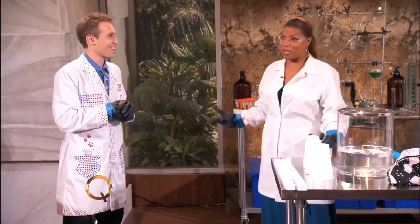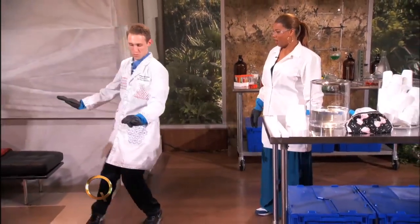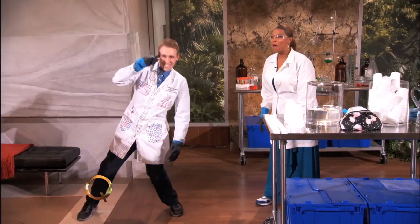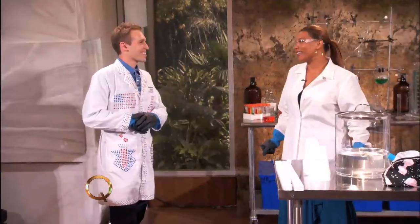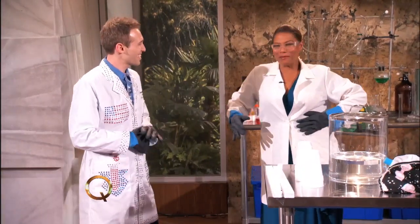Hey, what makes a dancing scientist? Well, I love science. We're going to do some experiments today. But I also can bust a few moves. Can I show you real quick? You say you can bust a move — bust it. Ready? Not bad, right? Come on, now. Thank you. You are a dancing scientist. Appreciate it. When you move the body, come on.